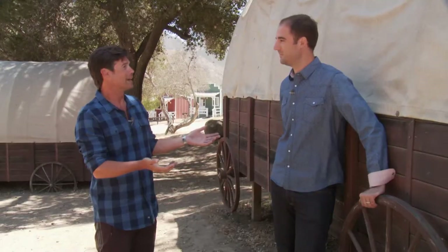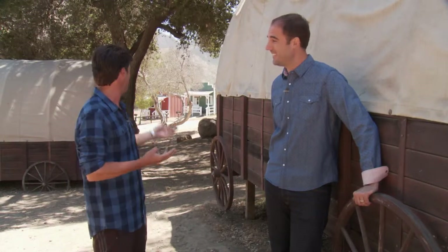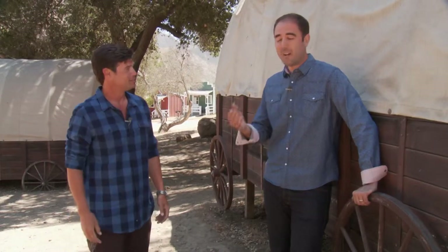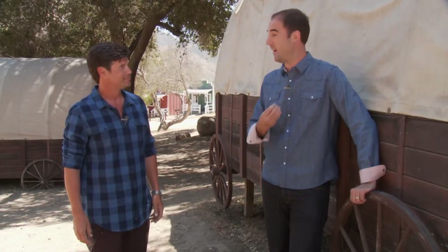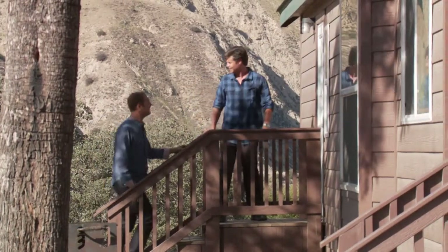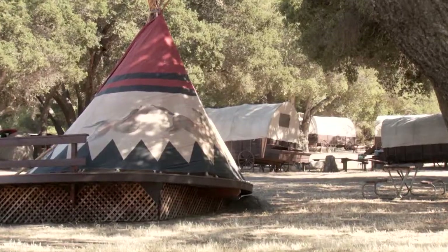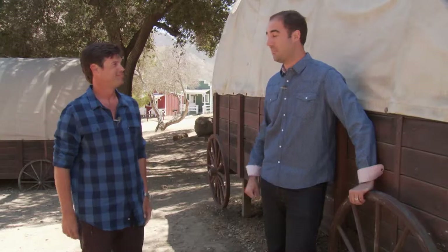So we're standing here in front of a covered wagon — and it's not just for display. You can really sleep in these things! Our guests love spending the night in our covered wagons, and if you're looking for a more rustic experience, you could also spend the night in one of our teepees. We also have bunk houses in our western village. But if you're looking for a more luxurious experience, you can stay in one of our two-story cabins. So you and the little missus get the two-story cabins, send the rugrats to the teepee — you're living in paradise!